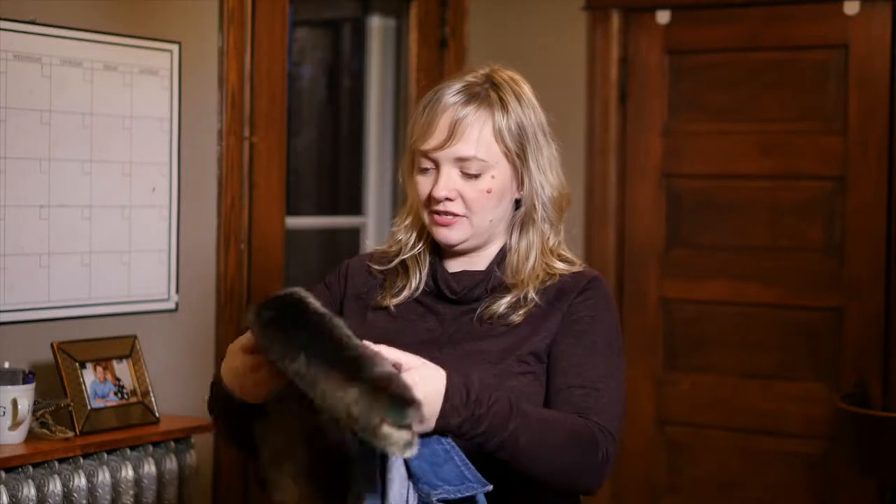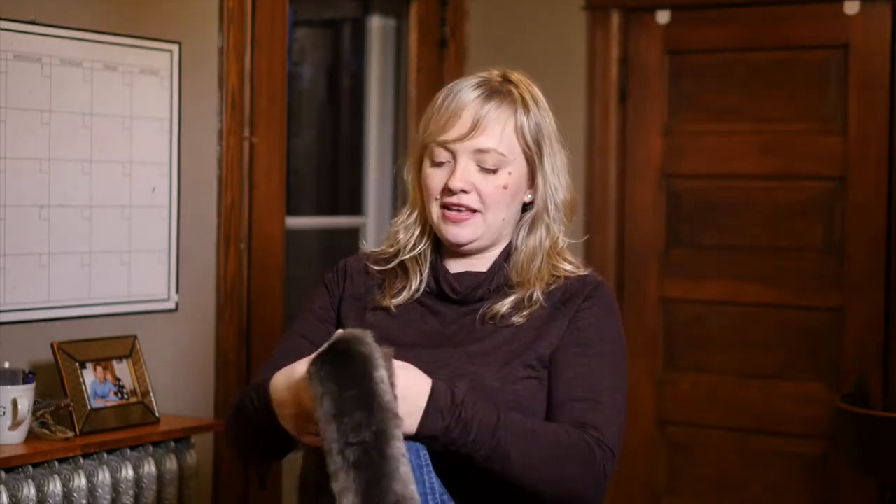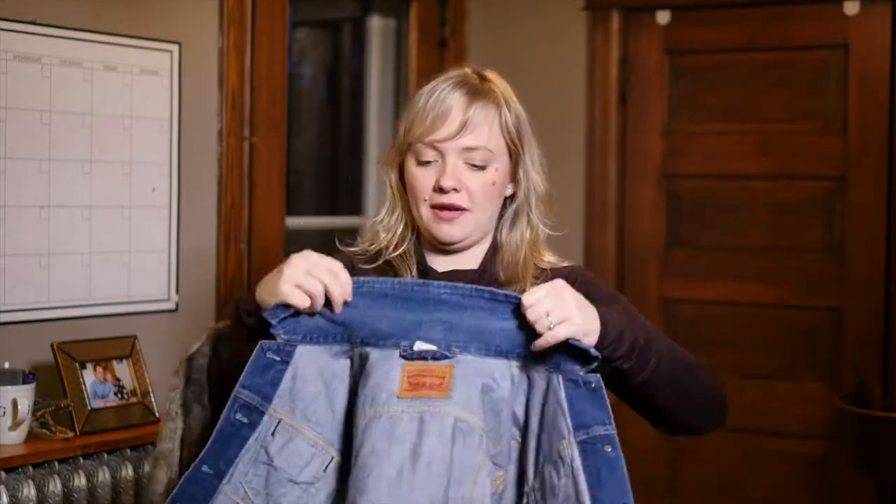There's one trick you really need to know in order to make this successful and not weird, and that is you should keep your collar folded like this. Don't do this move — it'll get weird and floppy. Keep it folded.